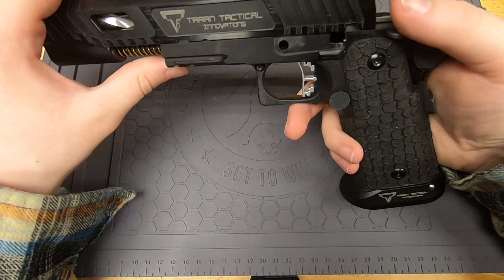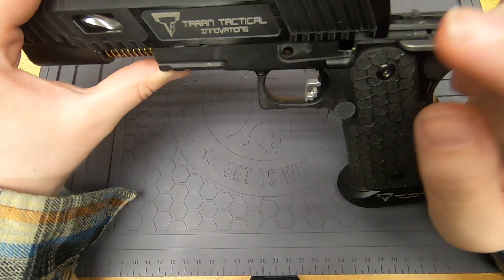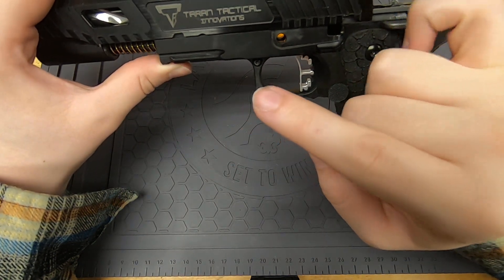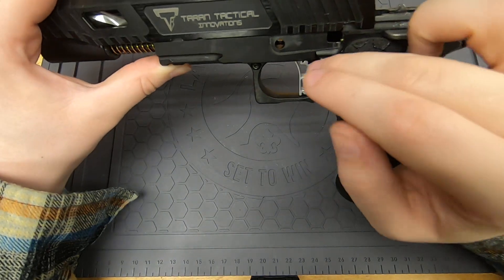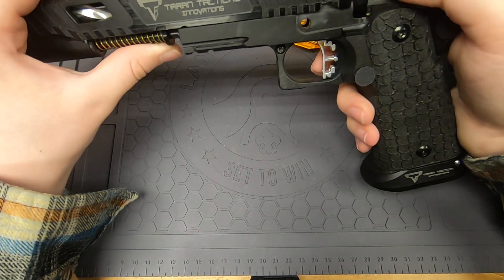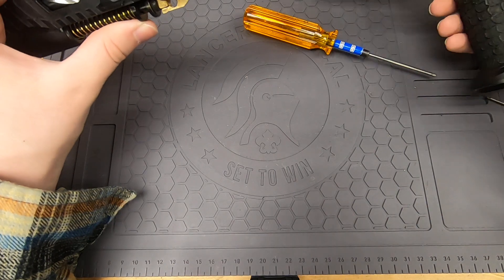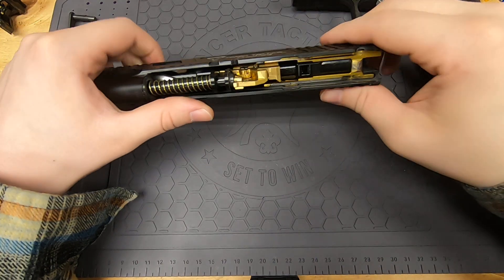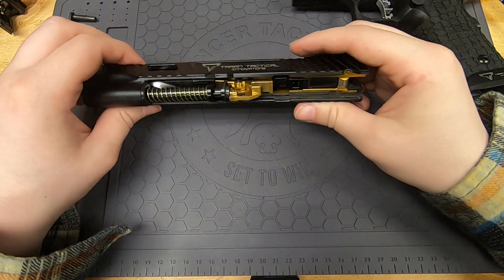I'll let you know — I do not clean this gun. This gun has only been cleaned once, and after that cleaning it shot terribly. So I've decided this gun is just never going to be cleaned. It shoots super nice and reliably because I run it at higher pressures, so griminess causing jams isn't going to be a big deal.